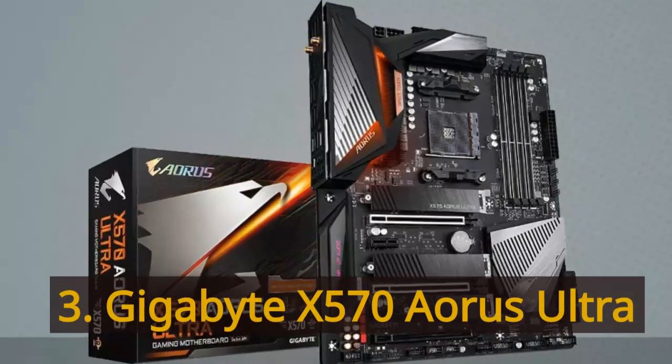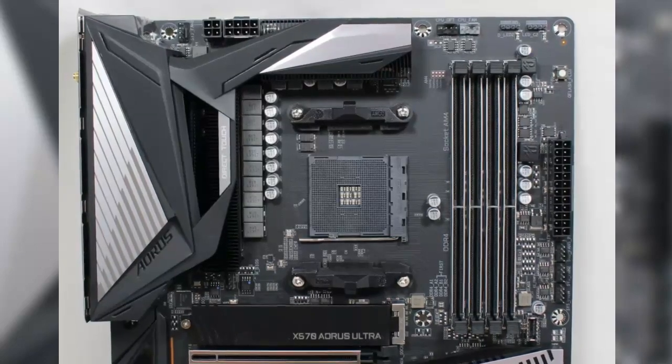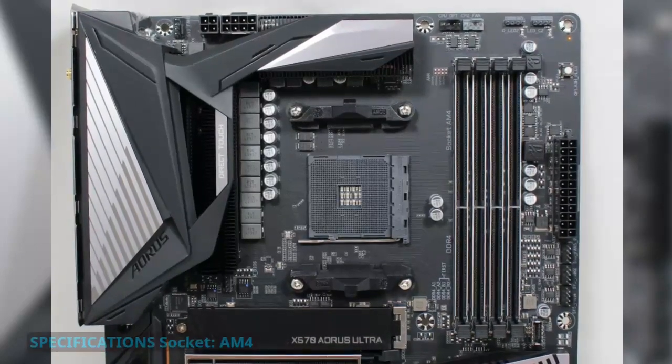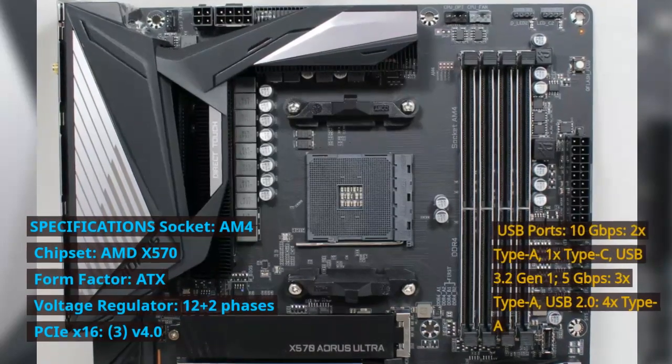Number 3: Gigabyte X570 Aorus Ultra. Specifications — Socket: AM4. Chipset: AMD X570. Form Factor: ATX.